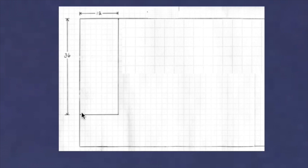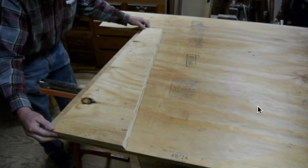We'll measure over 12 inches, down 36 from the top, and mark out this rectangle. Next we'll measure over from the edge six inches and mark where our center line is on that rectangle. We're going to cut this shape out right here — at this end it's 11 inches wide and at the top end it's five inches wide.